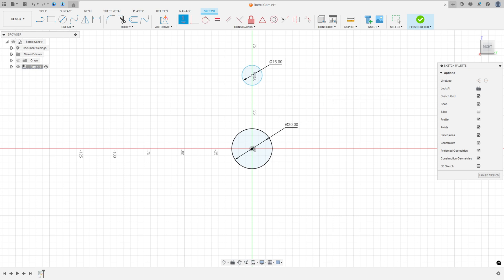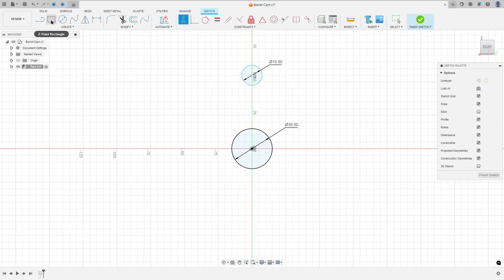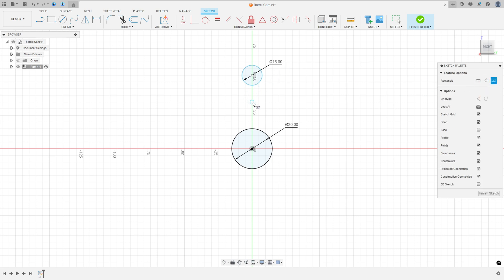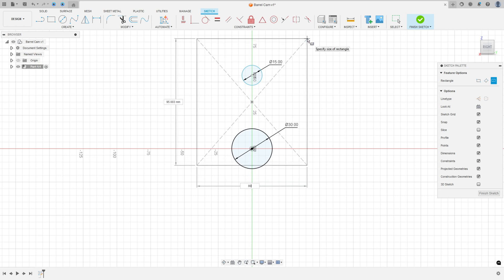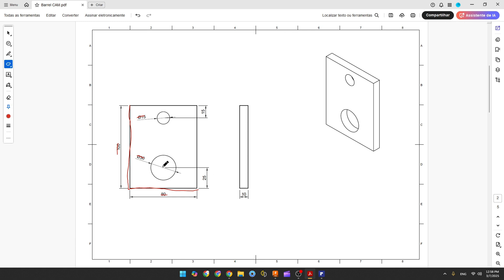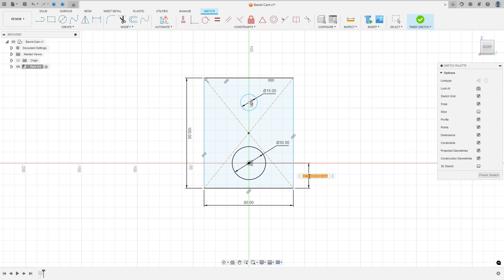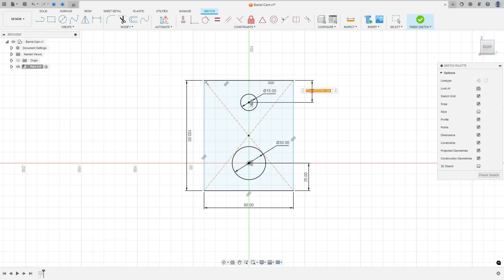Now let's create this rectangle: 8 millimeters by 100 millimeters. Go to Create, select Two Point Rectangle, Center Rectangle, click here on the midpoint, and the distance here is 8 millimeters by 100 millimeters. The distance between the center of the circle and this line is 25 millimeters, and the distance between the center of the circle and this other line is 15 millimeters. Go to Sketch Dimension, set the distance 25 millimeters and the distance 15 millimeters. Then go to Constraints, select Horizontal/Vertical, select this point and this point.